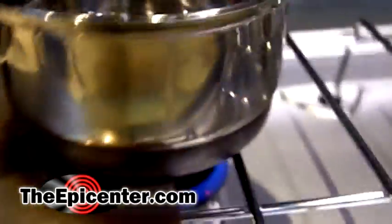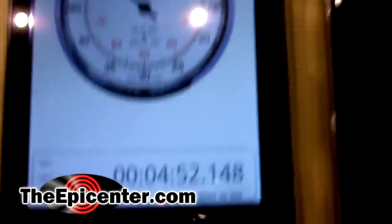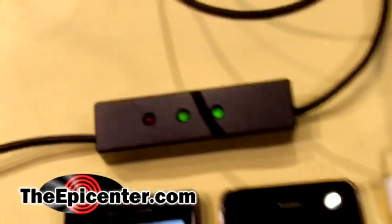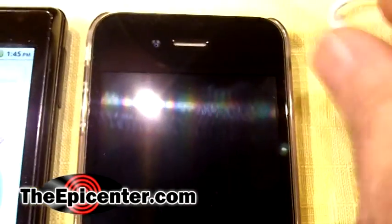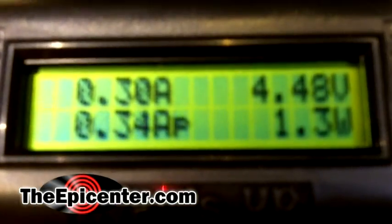Now, over here on the pan, you see that bubbles are beginning to form, and we've got a good amount of heat. We're at about five minutes and you see that the second light has come on. We're going to go ahead and hook up the iPhone now. And now you see that it's starting to draw current, and the phone has actually woken up on its own — it's showing that it's charging.